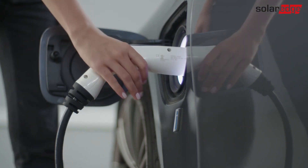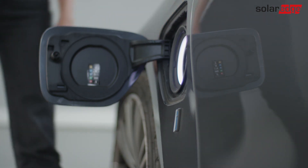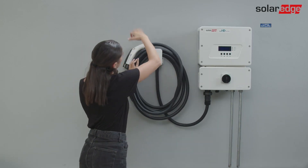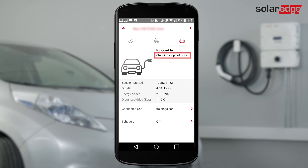When done, press the cable plug latch and pull the plug out of the EV charging socket. The LED turns green. Return the cable to the holder. If the EV is fully charged, the app displays a Charging Stopped by Car message.